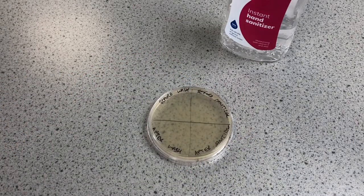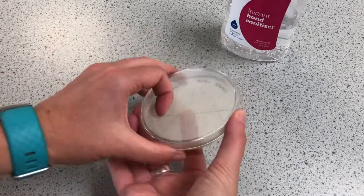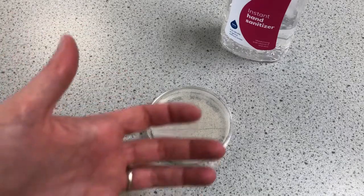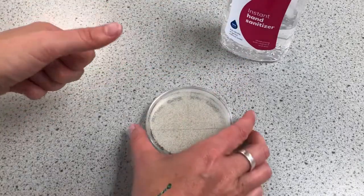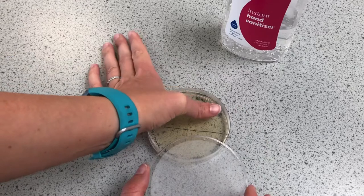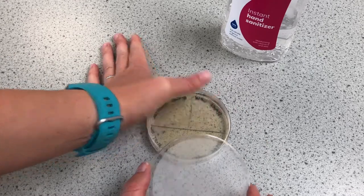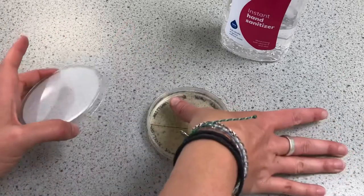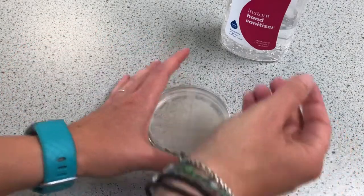So this one is going to be the hand washing, so that needs to go there. This one is going to be sanitizer, which is there. Here is my sanitizer.